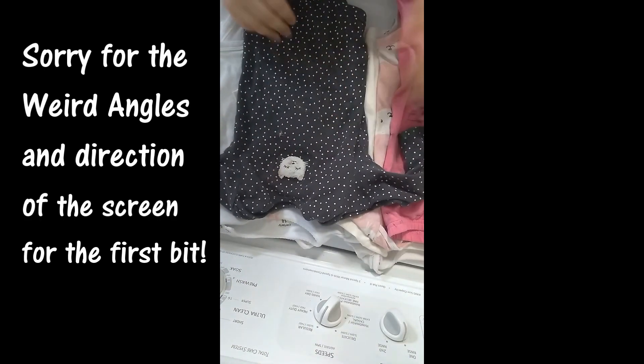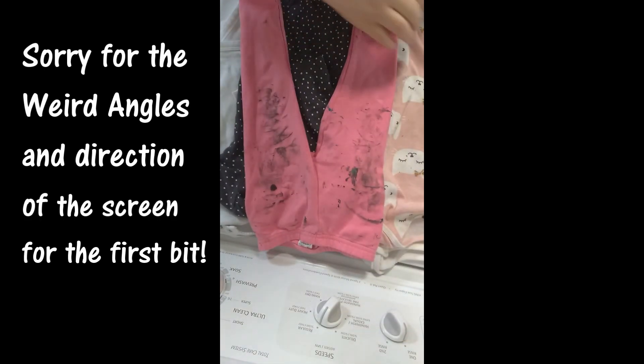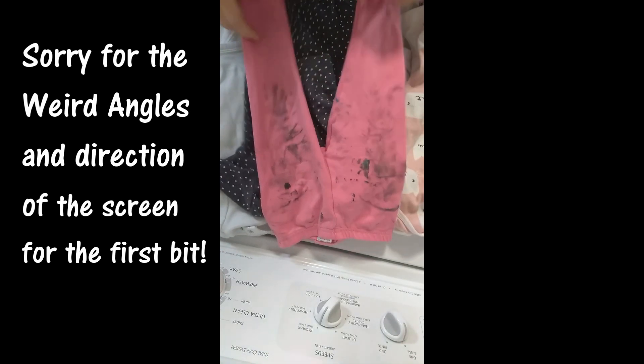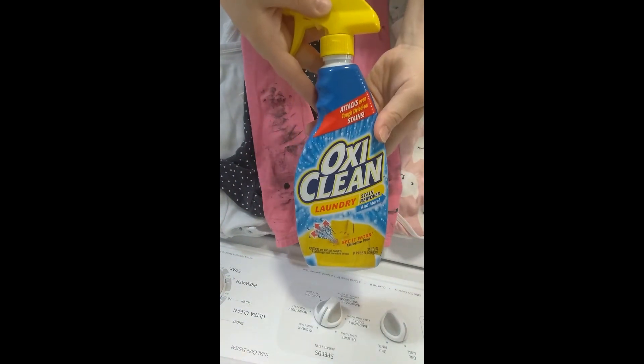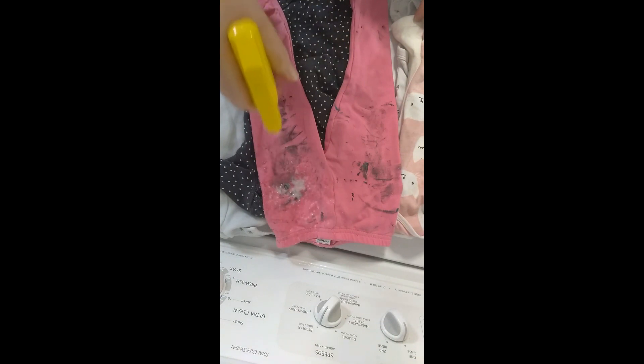So without further ado, let's get into how I do my laundry and keep my kids' clothes super clean so they can wear them until they grow out of them. As you can see, I've got all the very dirty clothes stacked here — this one is from paint — and this is one of the stain removers, so I will spray it very thoroughly.